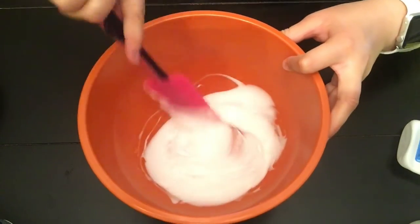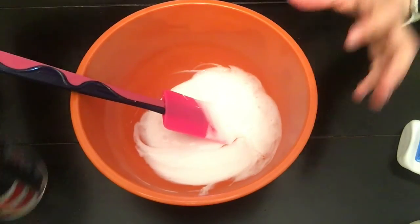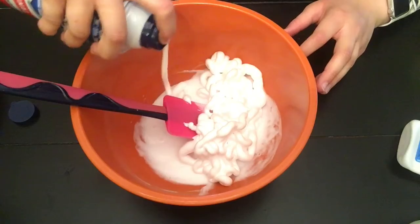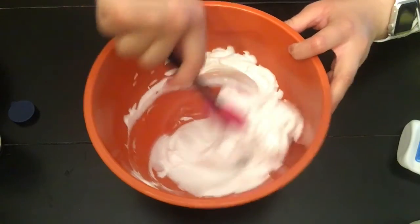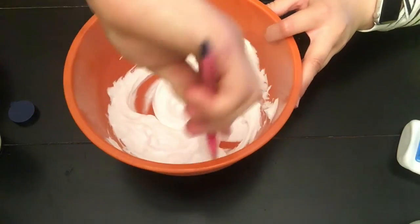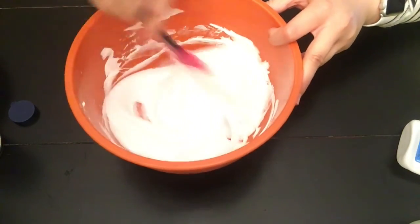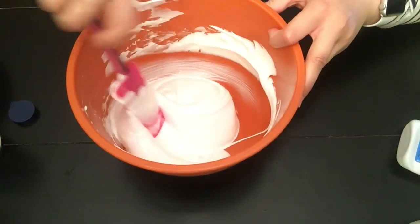Then you're going to want to mix that up. Now I'm putting in some shaving cream. You're going to want to have the same amount of shaving cream as you do glue mixture. And you're going to want to mix that up and just make sure it's mixed up very well.